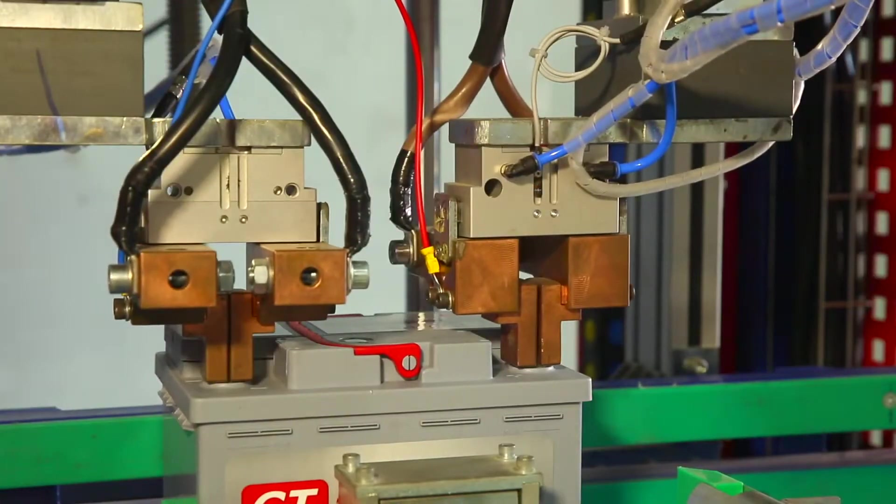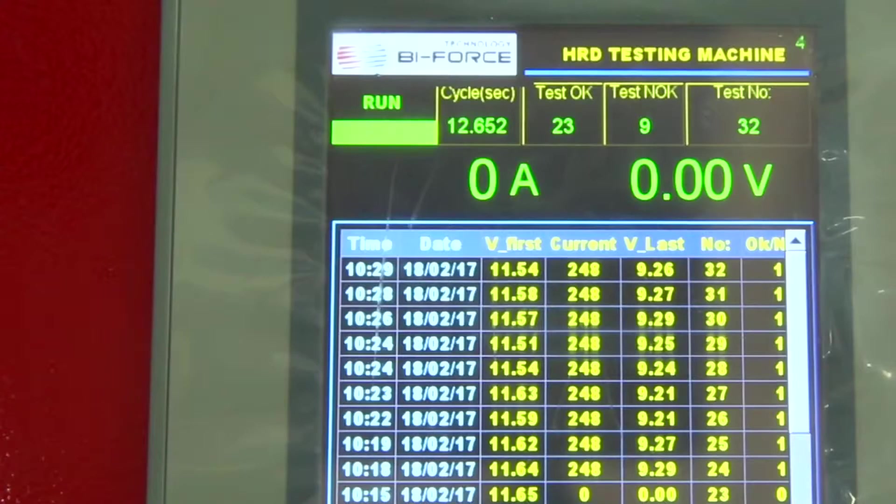The principle of the HRD test is to apply current to the battery with a periodic increase in amperage and fixing the battery voltage.